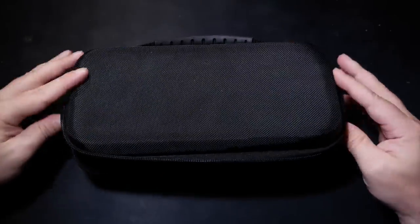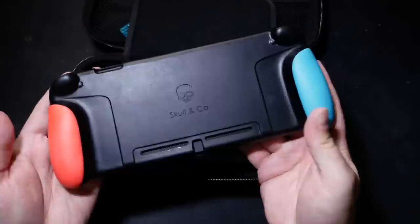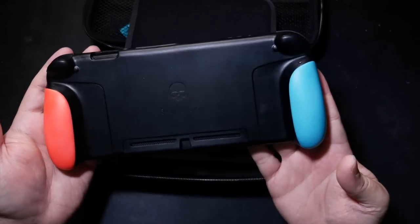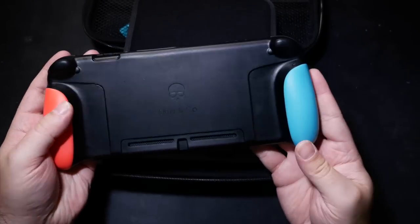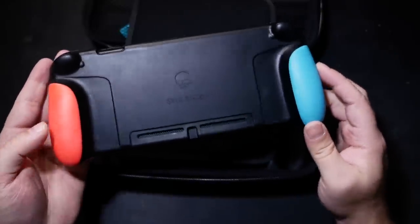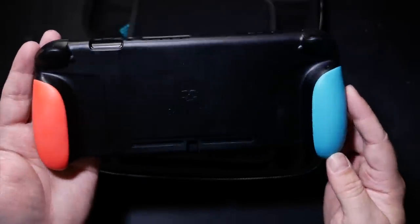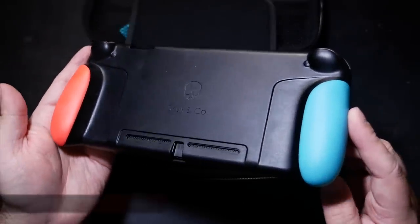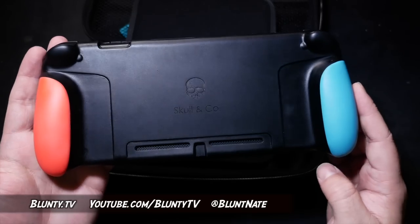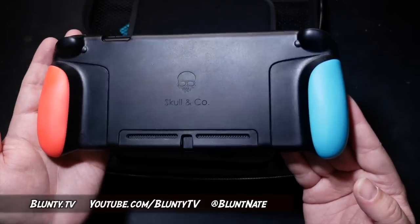All in all, it's a very thoughtfully designed product, and well worth taking a good look at if you're a Switch owner. They plan to be shipping by the end of October, but as with all things Kickstarter, believe that when you see it — don't be horrified if that slips around a little bit. Personally, I will be seeking out one of the final retail units come the end of the year. I don't play handheld nearly as often as I do docked, but when I do play handheld, this really does make a delightful difference to the comfort.